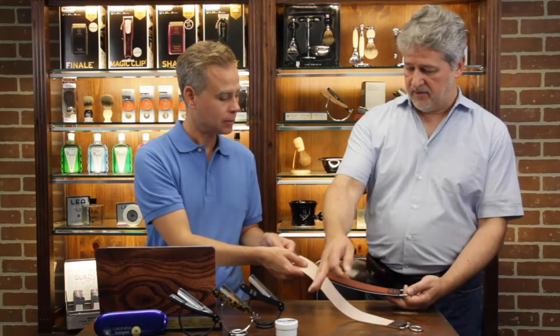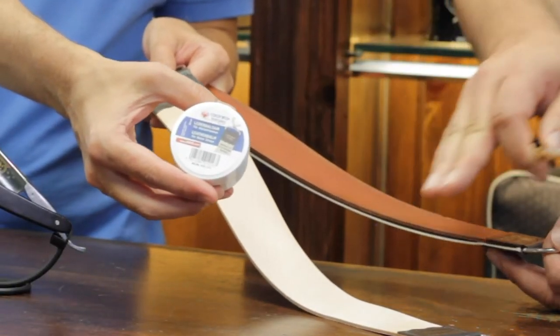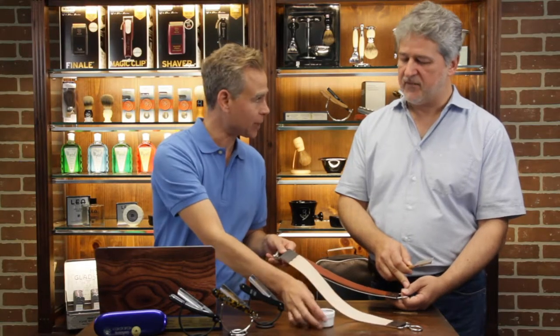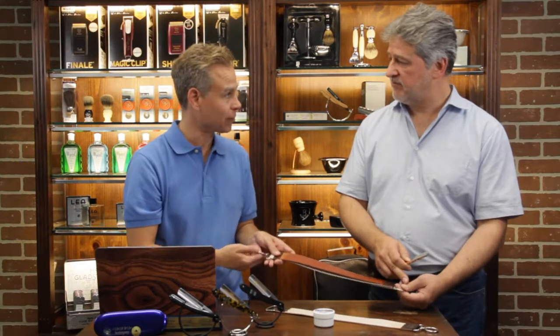In order to keep the strop soft, you need a leather balm to put on the surface and keep the strop in good condition. This is a conditioning paste for the strop leather to take care of it. Basically one strop will last you a whole lifetime — about 25 years.